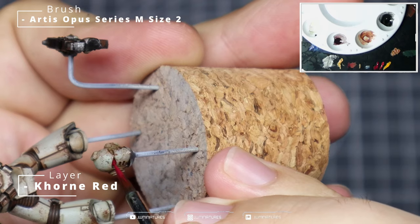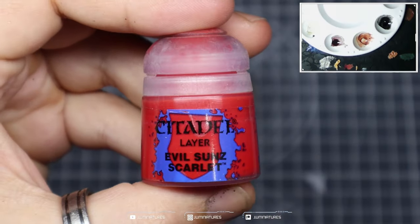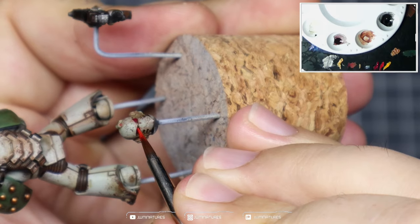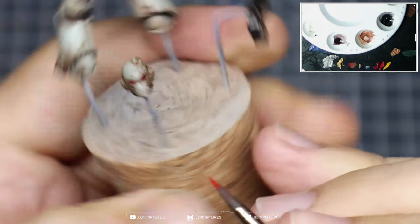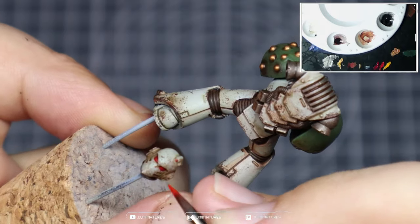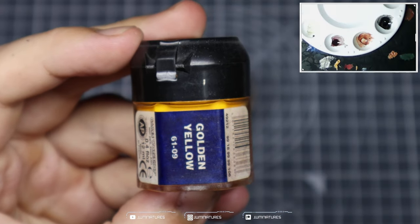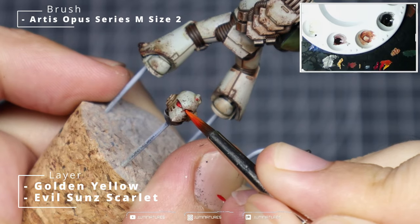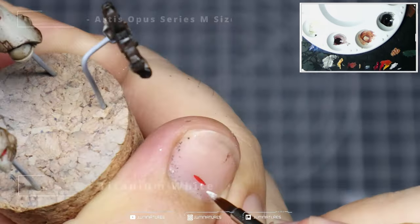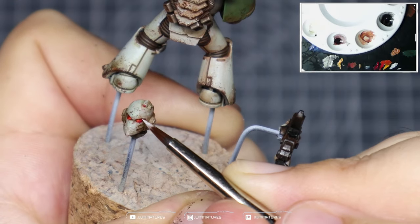Now we just need to paint the lenses. Come in with some Corn Red, laying down the foundation over each lens and that small sensor on top. Follow that up with Evil Sun Scarlet, hitting the sensor on top, the inner corner, and the lower edge of each lens. Take your time and ensure you get a nice strong opaque colour. Then grab some Classic Golden Yellow — mix that with the Evil Sun Scarlet and add two dots towards the inner corner of the eye. Lastly, grab some Titanium White, thin it down, and add a dot to the rear corner of each lens to give you that glint effect.